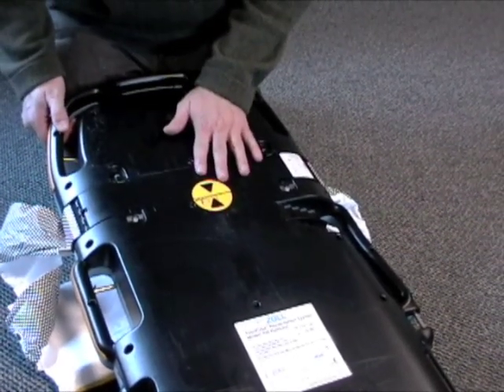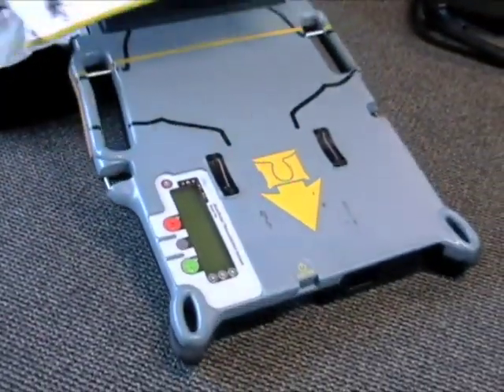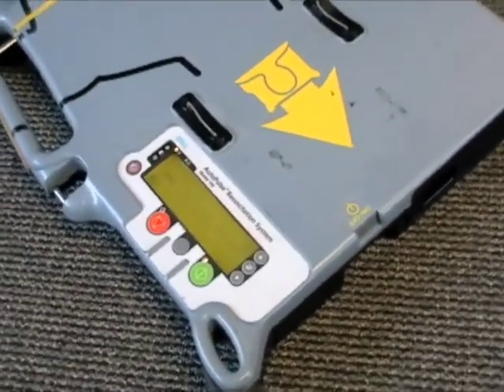Every time you change out the lifeband, you should always power on the machine. The machine will check and ensure that it's properly installed and will give you an error message on the screen if it is improperly installed.